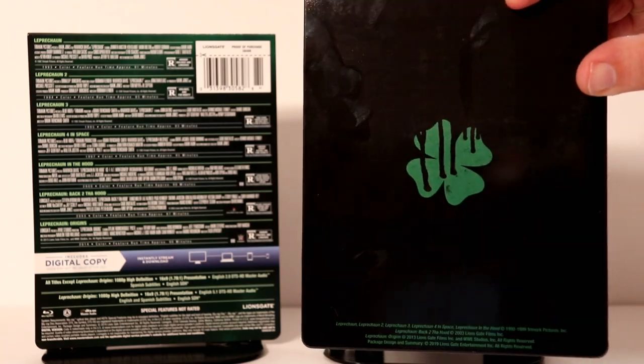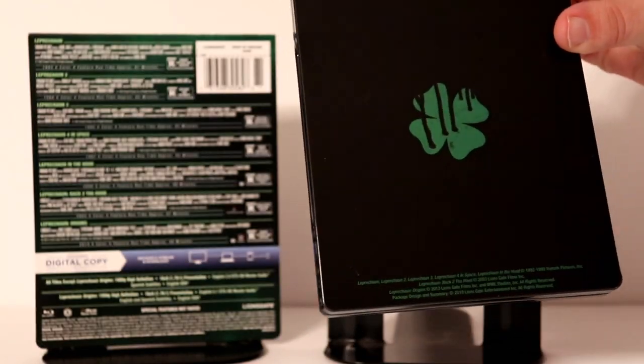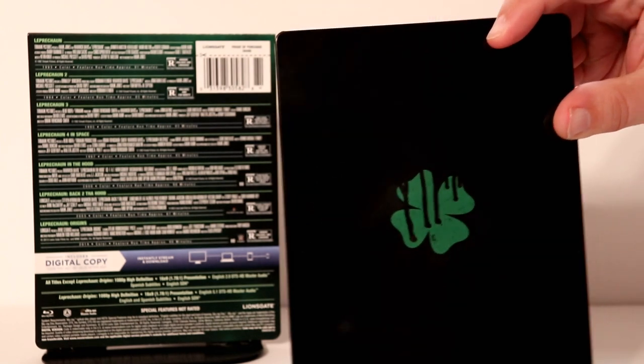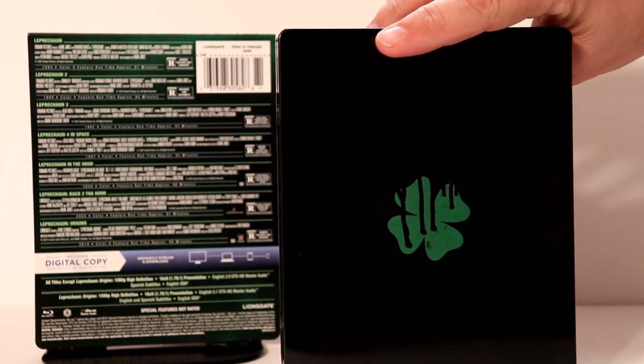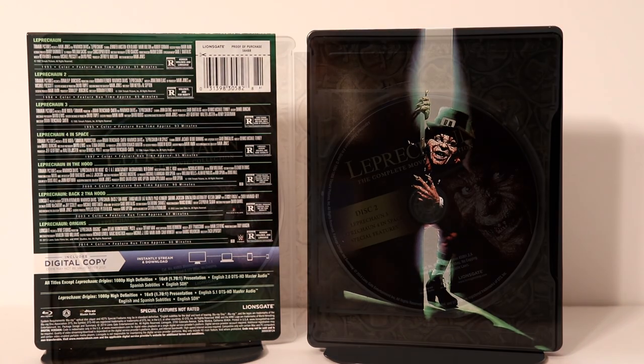Fingerprints everywhere, of course. I got a little bit of a ding in the back of this one, unfortunately. But like I said, this was the only one they had available. But let me go ahead and open it up — we'll take a closer look at the inside.